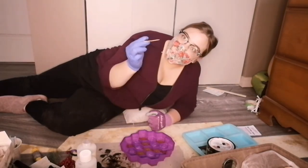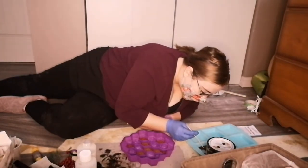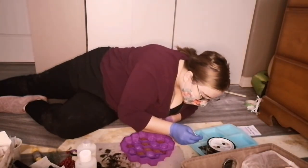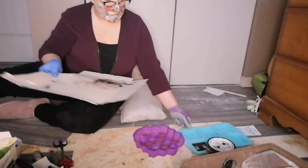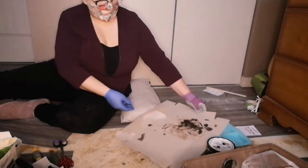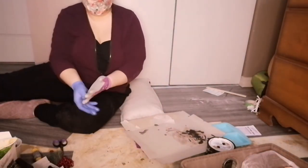Check for any little bubbles — I use a little pointy stick. If you see a bubble, you can pop it. Check for hairs too. Then you want to cover it to make sure no dust or hair floats in there while it's curing.